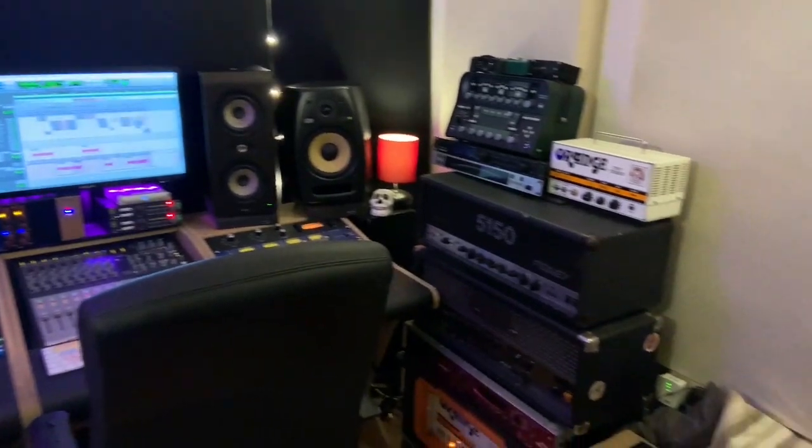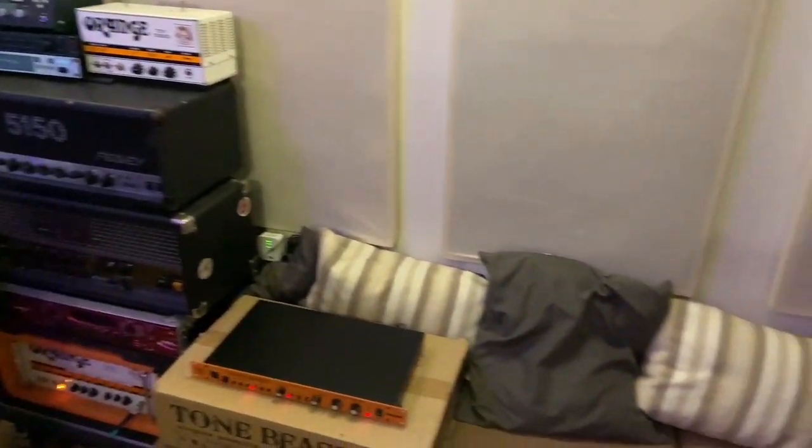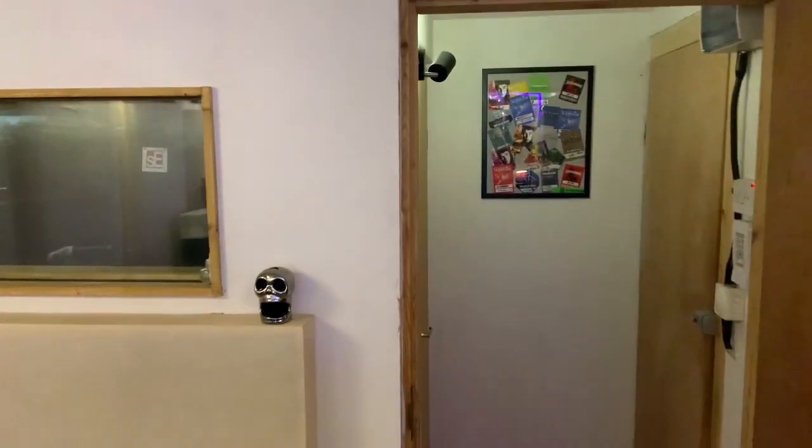I'm fortunate to have an outbuilding at home that's set up with a little mix room and an ISO booth, so I'm going to go through some of the gear in here and how I've been getting through the last few weeks working remotely.